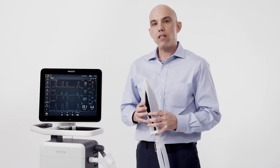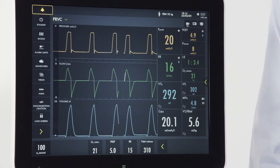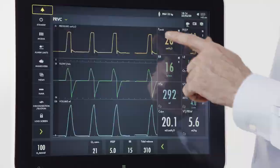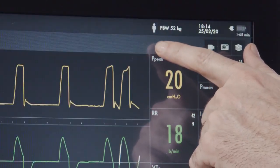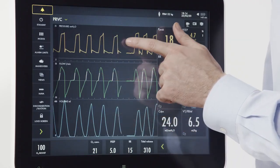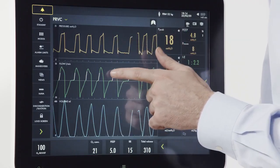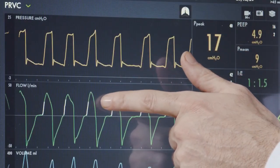Let's determine if a given breath was delivered by the machine or triggered by the patient. There is a dedicated lung symbol that appears on the screen when the patient initiates a breath. I can also see on my flow or pressure pattern if the breath has been flow triggered or pressure triggered — that is indicated with a white line.